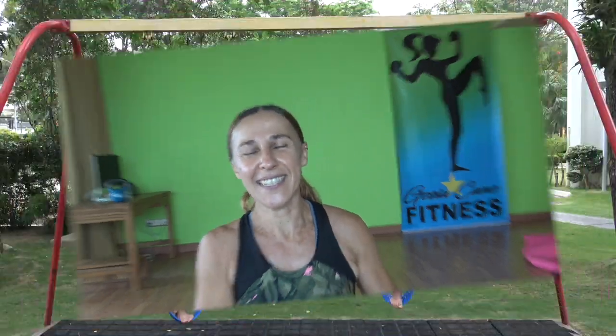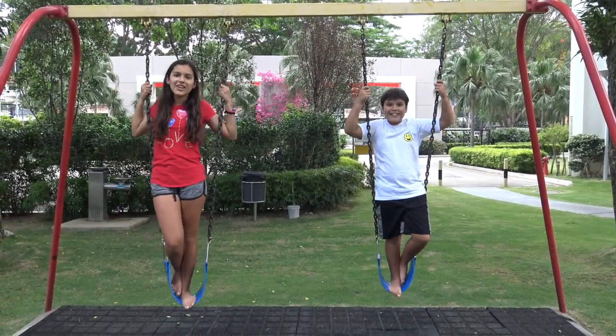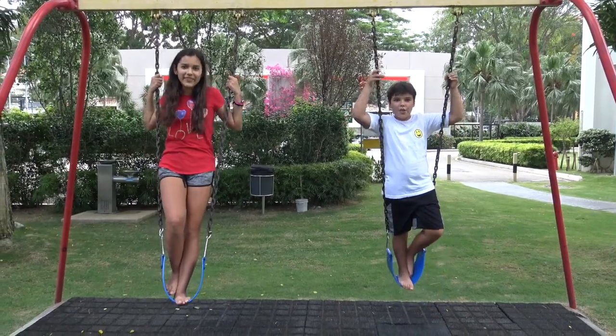Thank you so much for working out with me and sweating with me. Now take a few minutes to stretch your body, cool off, and let me know in the comments below if you would like to see any specific workouts — I will be more than happy to make a workout just for you. I will talk to you soon — adios! Thanks for watching, subscribe to Get Fit with Gosha!